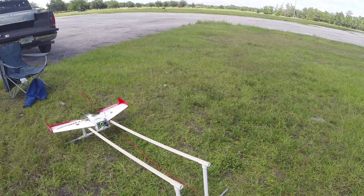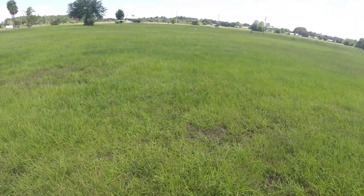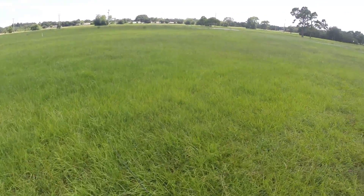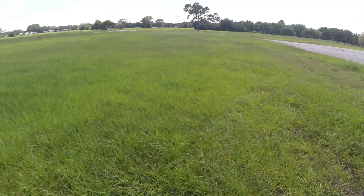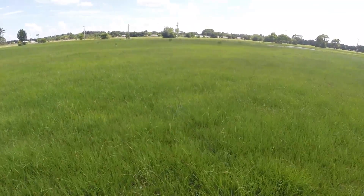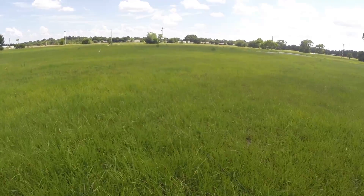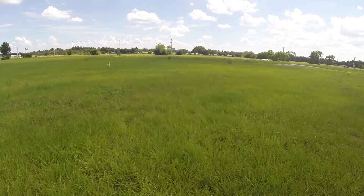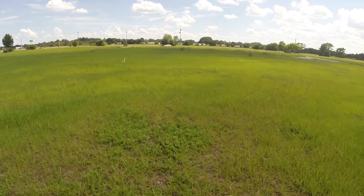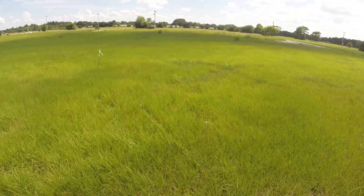This is quite a long stretch — it's probably 40 yards at least, almost to that white stake, like 10 feet away from it. So it should be a gentle pull.